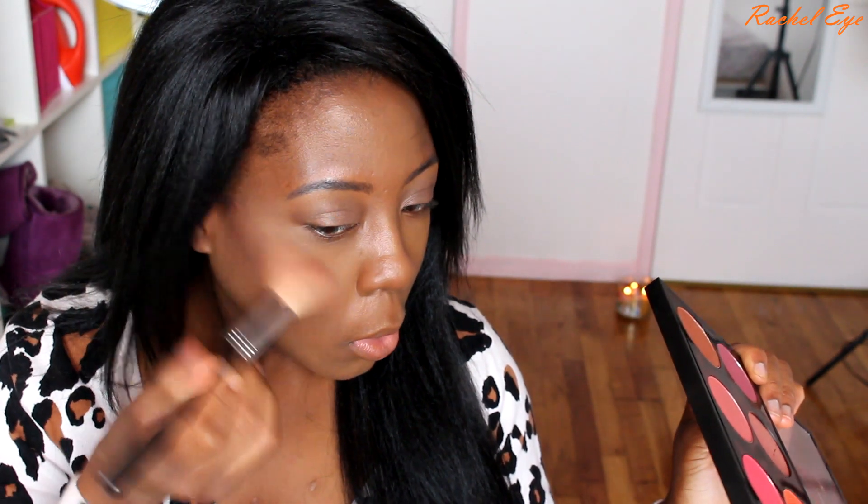Let me go in and apply some blush. I think I'm going to go for Burnt Pepper — it's a blush that has some color to it. And that is my whole face.